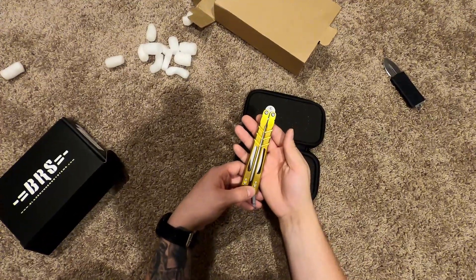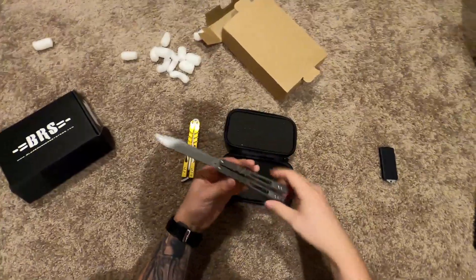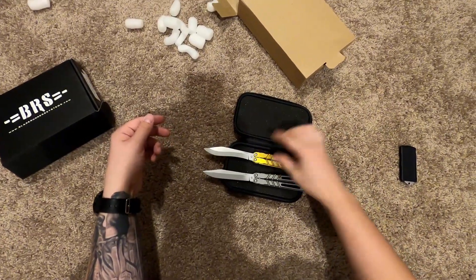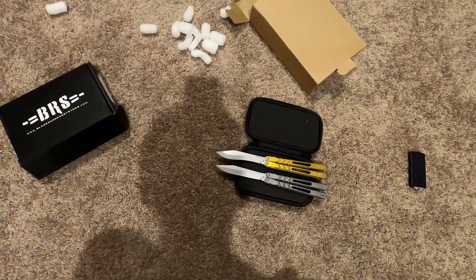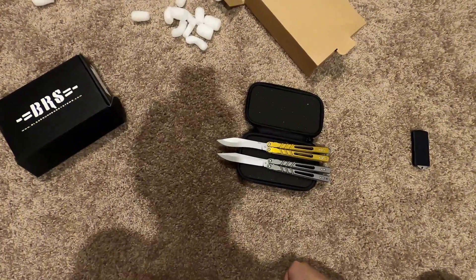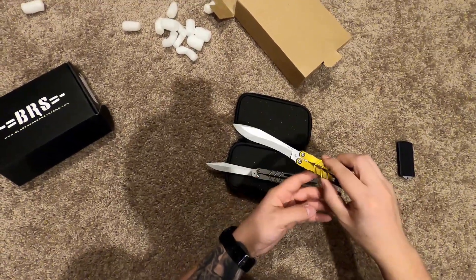I'm gonna go grab my other Alpha Beast real quick. Back — I have my other Alpha Beast. This one is the Alt blade, this is a 3.0. There's the difference. I've actually never flipped a Bowie Alpha Beast. So my first Alpha Beast was the Alt or the Spear Point, and now the Kukri is my second. I have heard people say that the Kukri tends to be a little bit blade heavy. I could just see the edge on that — it looked nice.